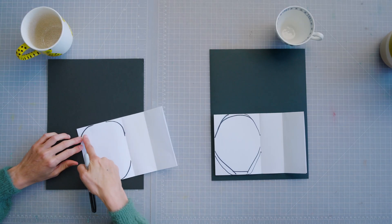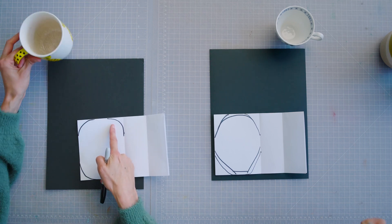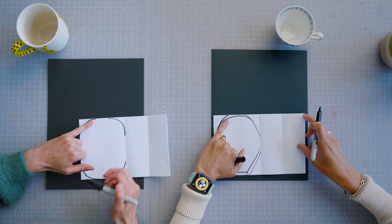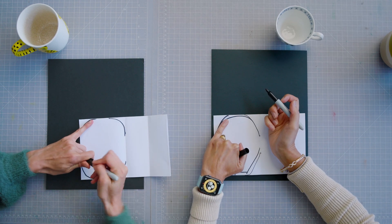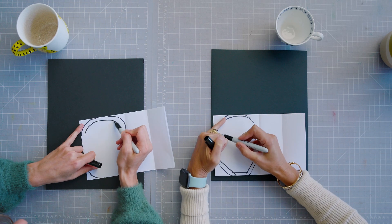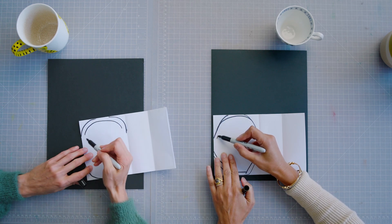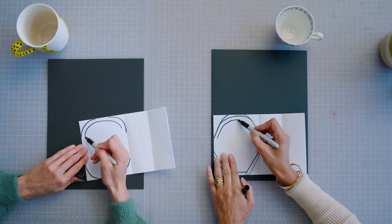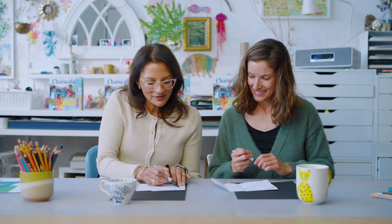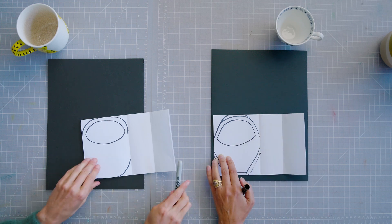Now we're going to make the opening of our mug. We're just going to draw that right in this section here. So if you just take your pinky finger and place it next to the line you've done, as a guide, make an oval inside this spot — kind of the width of your pinky finger. And this will be the opening where we can see what is in our teacup. That works wonderfully.